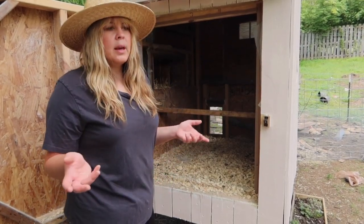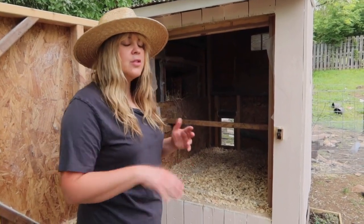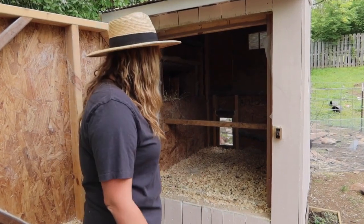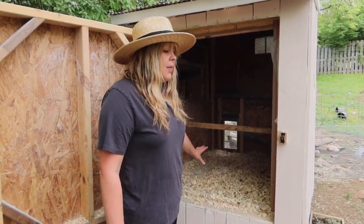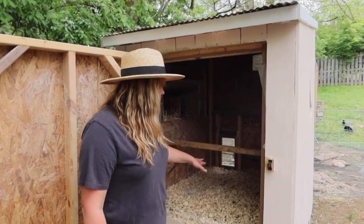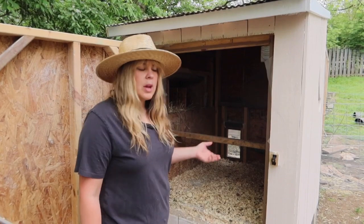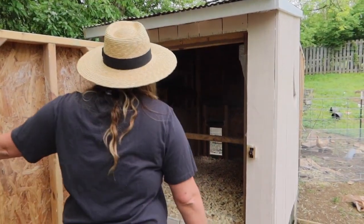We laid vinyl tiles down which are really cheap and super slick, making sweeping easy. Once a month we sprinkle lime on it because that helps keep the smell and insects out, then I put a thin layer of pine shavings down and add to that. Every week or couple of weeks, when it gets really dirty, I clean it all out.